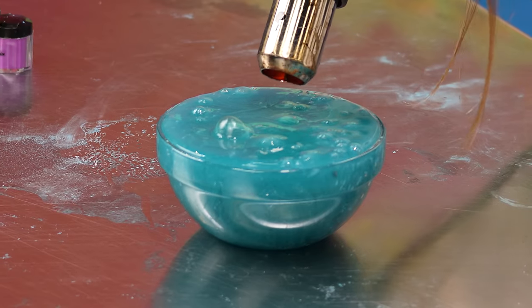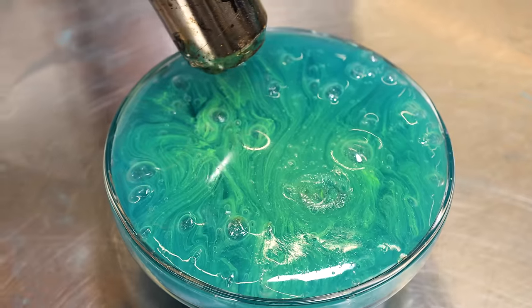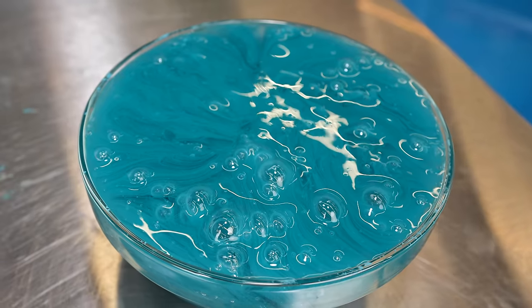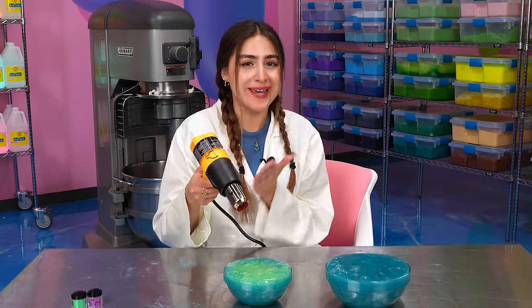I'm already starting to see the slime change - it's already starting to shift to this lime green, almost yellow color. That's for sure working. This one right here just has the pigment in it, and you can already see that it 100% works. It's too hot so I can't really play with it, but I'm excited to see what happens to the cold side.